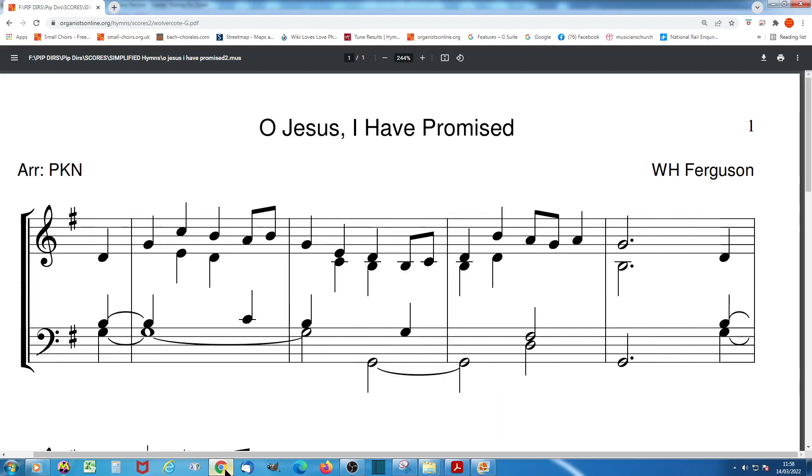And this is another version that appears on the site in G major — simple to play because it's got fewer accidentals to think about in the key signature. But from a congregation's point of view, as it only goes up to a C, they're not going to strain themselves so much verse after verse.